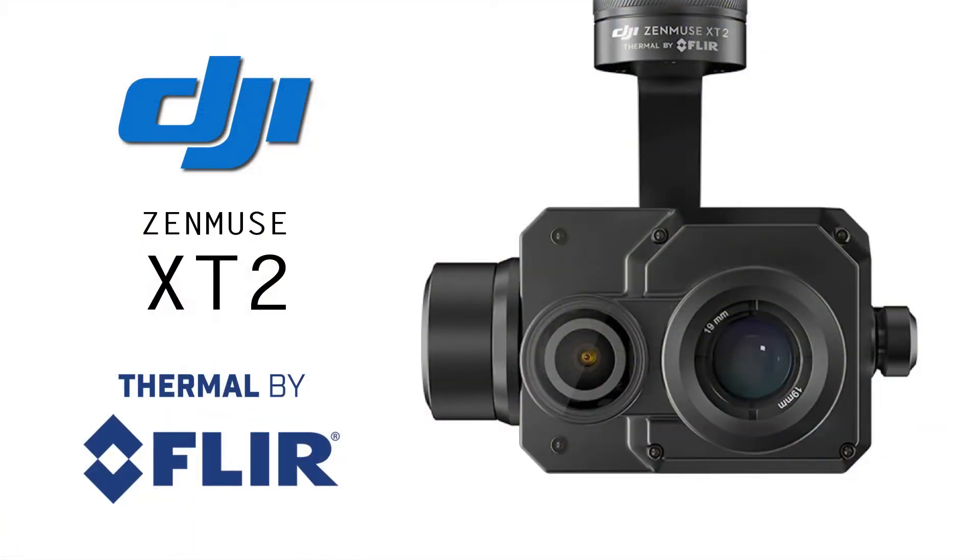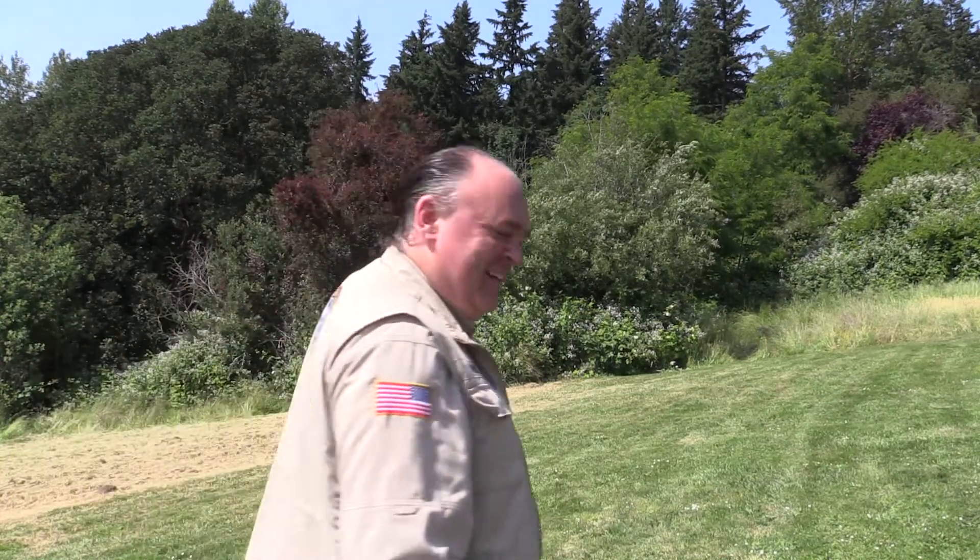So that's our first look at the X-T2 from DJI, with thermal by our friends at FLIR. To keep up with the latest on drones and see the advanced features on the X-T2 as they come online, be sure to click subscribe. Thanks for watching, and we'll see you next time. Fly safe!